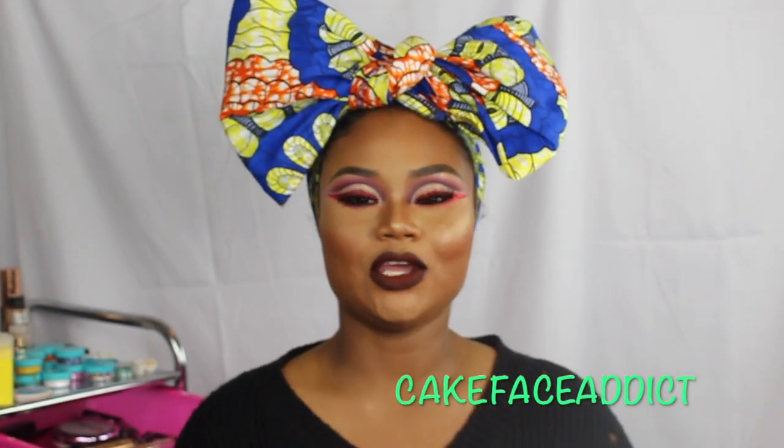Hey guys, welcome back to my channel. If you are new here, thank you so much for joining me familia. And if you've been here since day one, I see you and thank you so much for your love and support. So today I decided to do something new here.